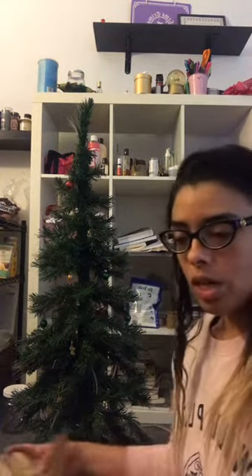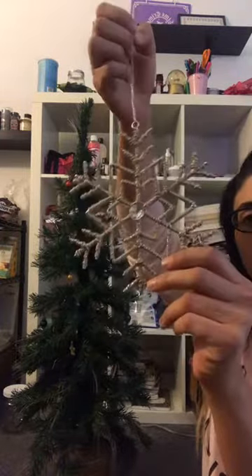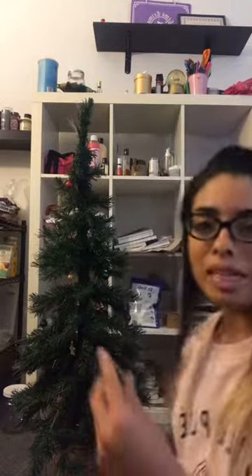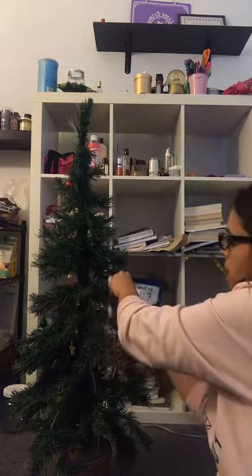That's something we used to do when I was younger — when we stored our Christmas ornaments, we always wrapped them in newspapers so they wouldn't get smashed. So this one is like a twine big snowflake. I can't remember if one of my friends or one of my students got it for me, but either way all these are gifts — I didn't pay for any of them, except I think one I did buy. Putting on the snowflake.